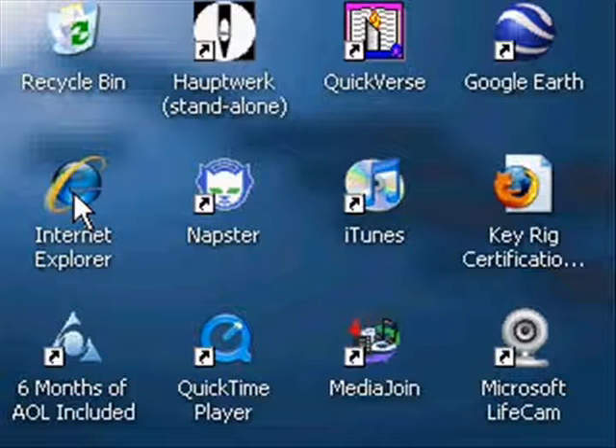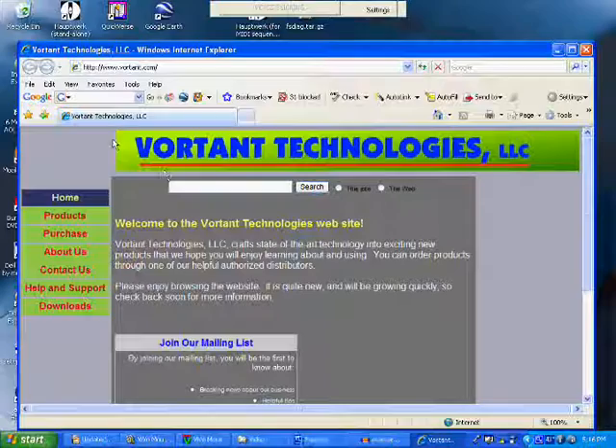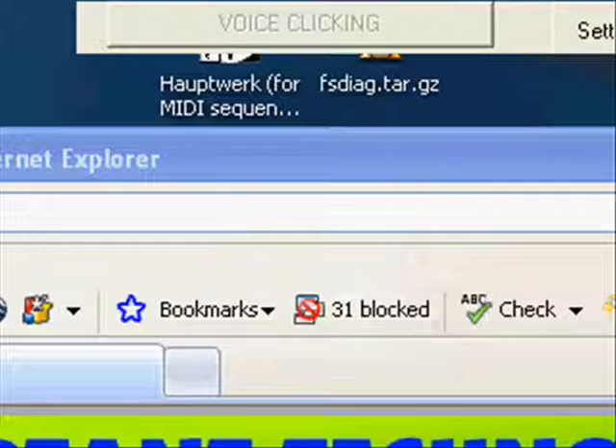The easiest way to click is if you are using a speech recognition program such as Dragon Naturally Speaking. When starting Internet Explorer, a double click is needed, so you would say "Tracker double click." This kind of clicking is called voice clicking. If you look at the VivoMouse control bar at the top of the screen, you will see that it is in voice clicking mode.